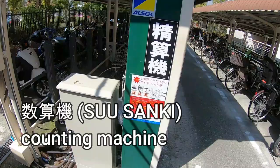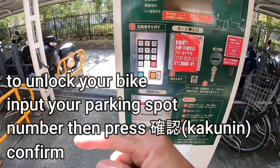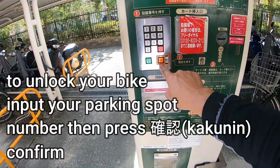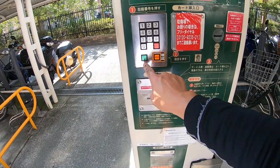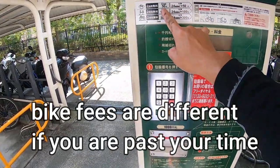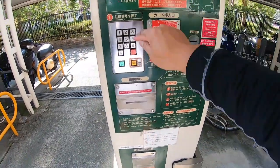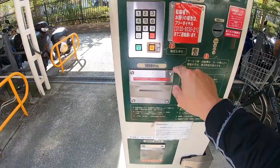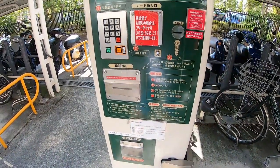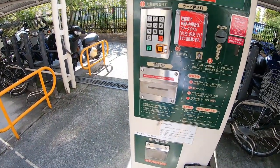You go to this machine over here and press your parking spot number, then press confirm. If you make a mistake press this button. If you want to retrieve your bike press this button. If you're over time you have to pay — put your money here. It'll tell you. You punch in your parking spot, press confirm, and it tells you if you owe any money or not.